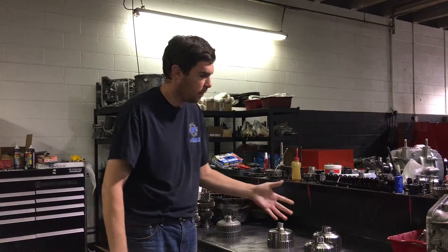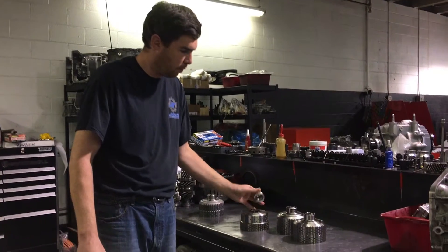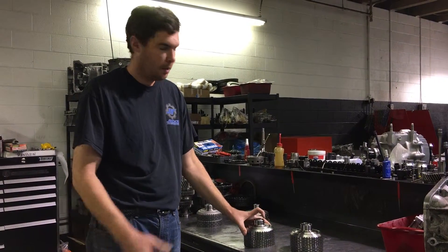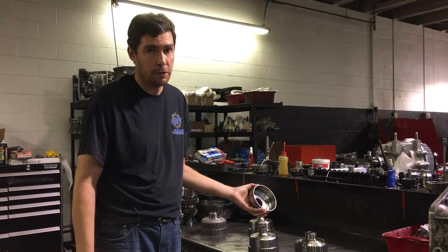You do have aftermarket options which are one-piece units. Unfortunately they can still break. This one looks like it was probably made in China. This is our first revision basket that we had made — these were also made in China.